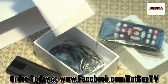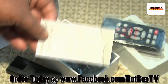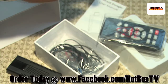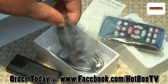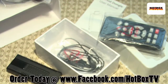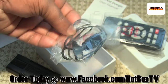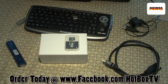We've got a user's manual here — in English, how about that! It has all the specs and tells me about my 90-day warranty. We've also got the IR unit, which must be for the remote control, and the USB power cable.